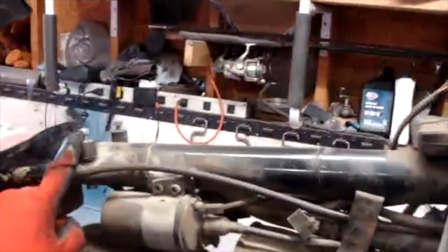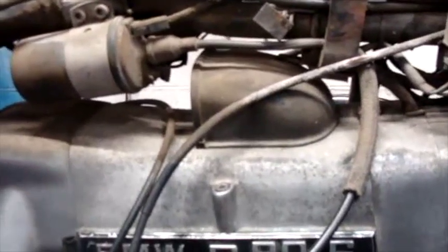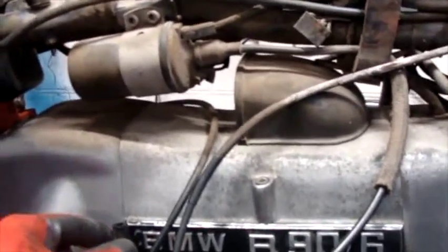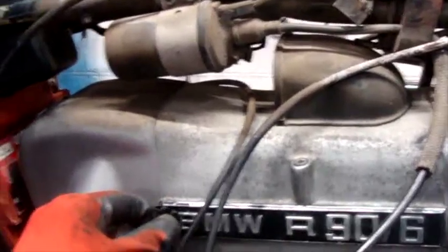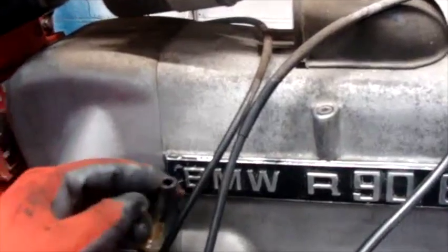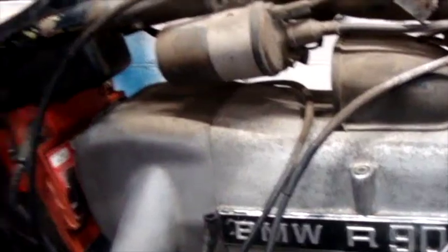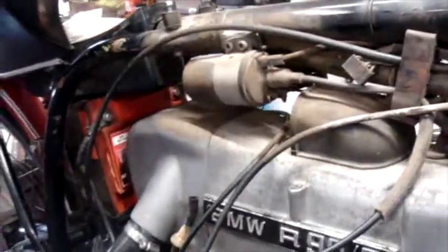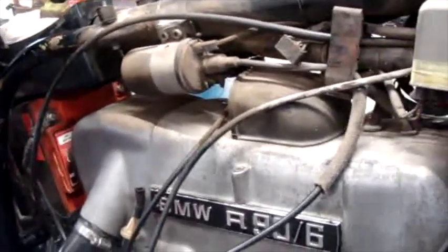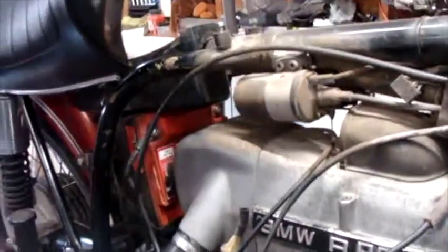What I did first is I removed the tank — two 10mm bolts here. I disconnected the fuel line at both of the petcocks. I just like to take a little pair of pliers, kind of massage the line back and forth a little bit just to break it loose, and then pop them both off once it's loose enough. The tank was pretty much full of fuel, so it was pretty heavy to get off.